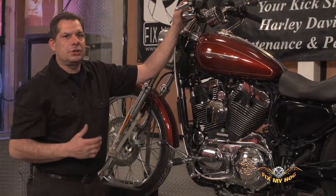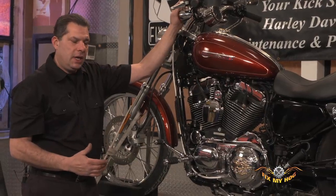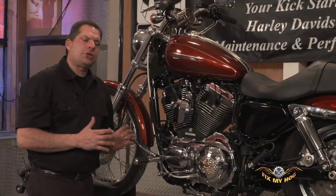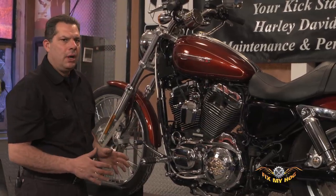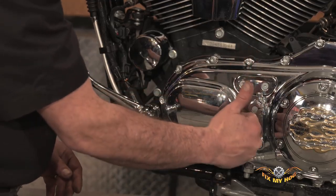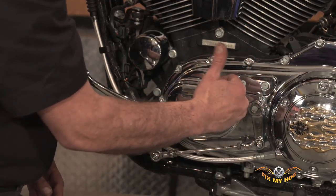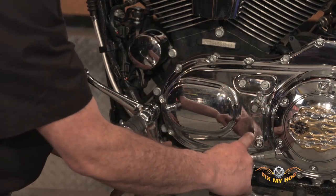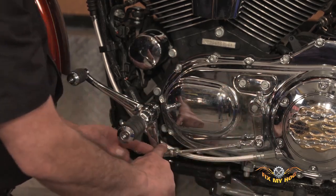The next logical step to address is leverage. And I can't stress enough how important proper alignment between the shift arm that enters the case on a Sportster and the overall length of the shift rod is.